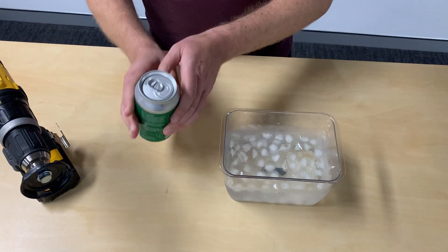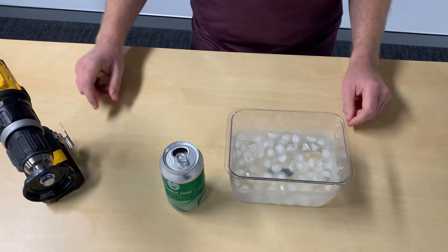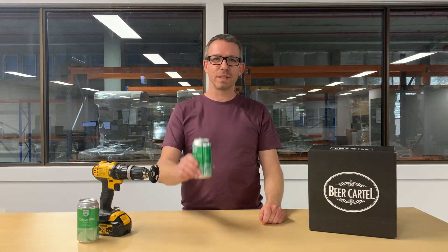After two minutes, remove the can from the ice and off the drill chill. You might think that the can will explode with all that spinning but it won't — you can enjoy it straight away. Don't forget to hit the like button and subscribe for more. Cheers.